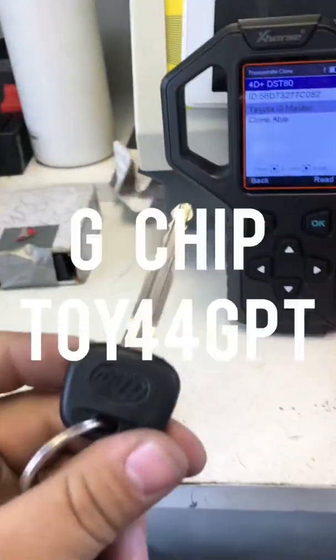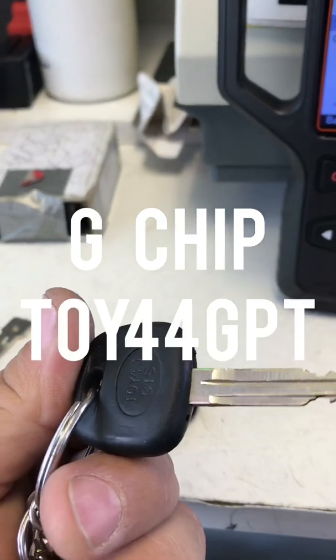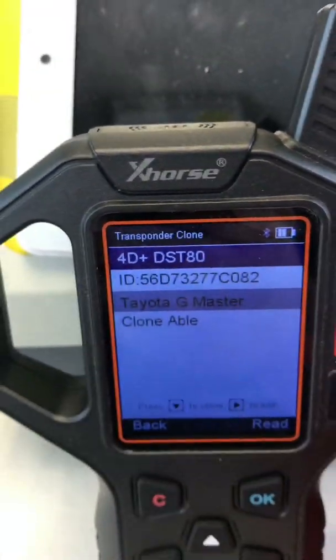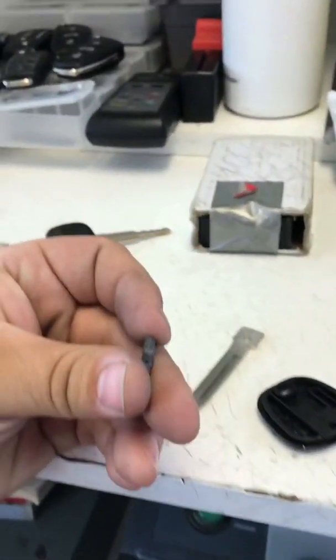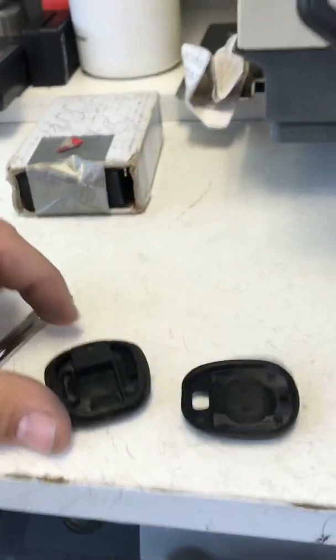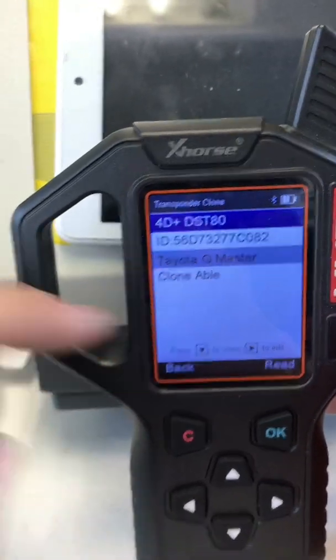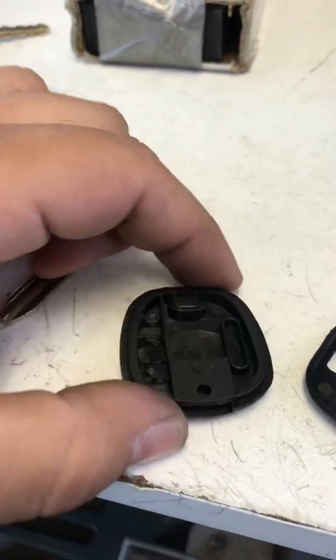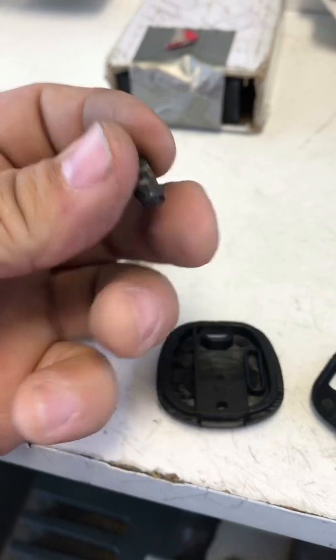So we got a G chip key right here — 243 GTS, which is a 4D DST 80 chip. I went ahead and used all my chips and used them for a new key, so I got my chip ready.